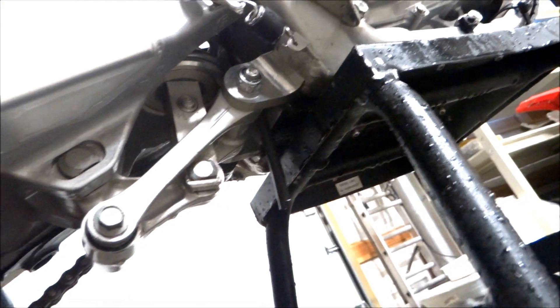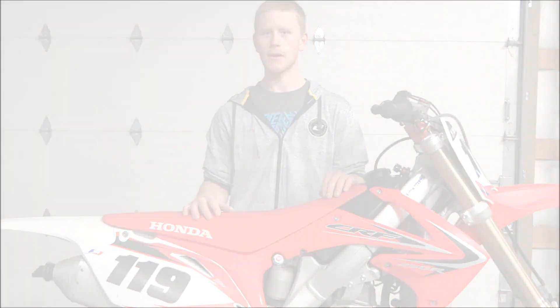Welcome back to another tech lesson. Today I'm going to show you how to clean and re-grease your shock linkage. This should be done every 10 or 15 hours. When you buy a bike new, they don't really come with that much grease from the factory, so I would do that within 5 hours. Just stay on top of it and your linkage will last for a while.